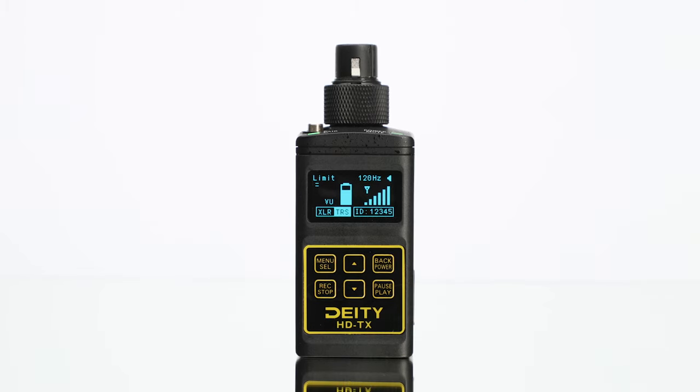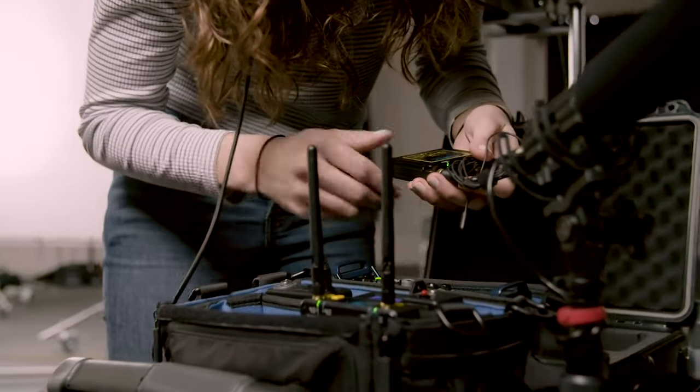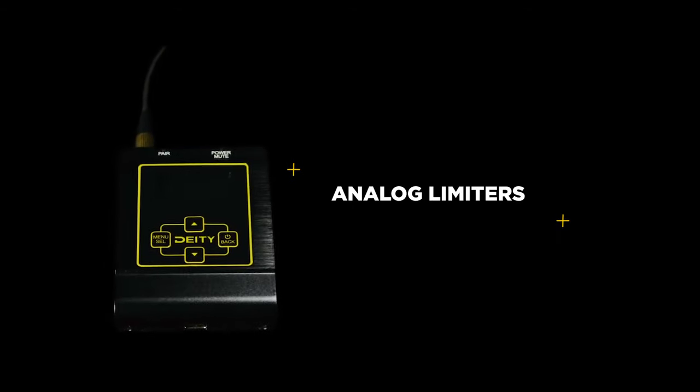The HDTX features the exact same great analog limiter that we feature in our BPTX, but now you can use that for your XLR microphones.